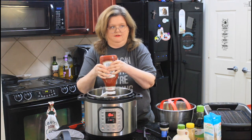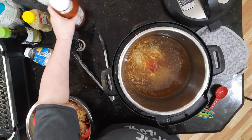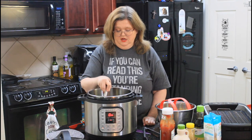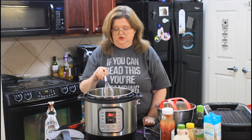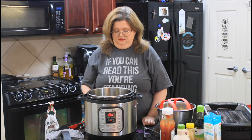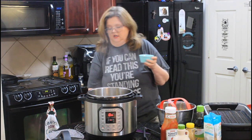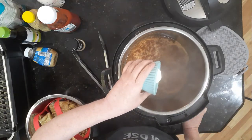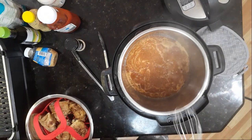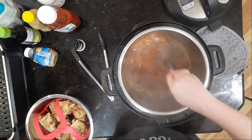Remember, you still have all your jerk seasonings in this broth. We're going to give this a whisk and basically cook it down and let it thicken up. I'm adding a little bit of cornstarch and water just to help the process out, but you could totally omit this step and just wait on it. For time's sake I'm going to go ahead and thicken it up.